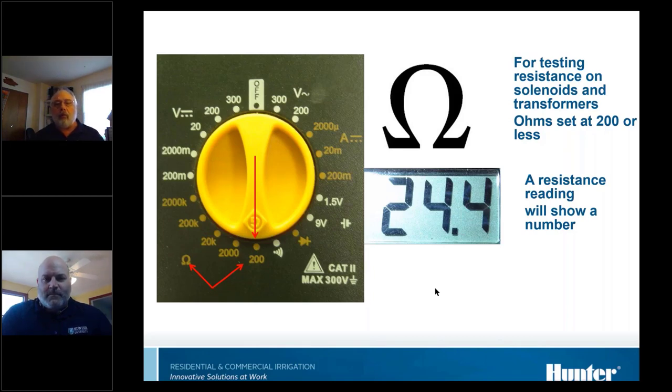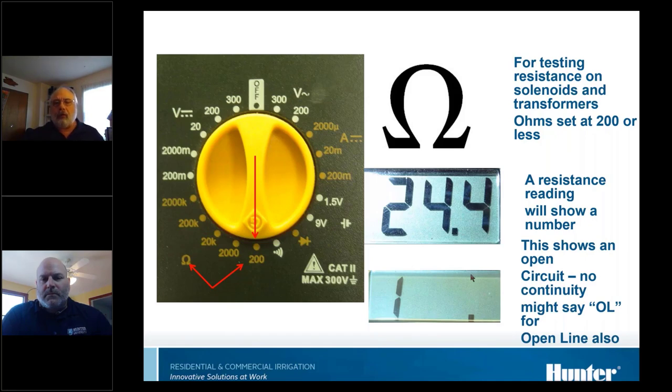The reading shown here is a normal reading for an old Hunter solenoid — newer ones have slightly different readings. If you see the screen say 'OL' or overload, or just a decimal point with nothing else, it's telling you you've got an open circuit. Some meters display it differently — you need to know what your meter does. An 'OL' or lone decimal reading means it cannot read the resistance, indicating an open line.